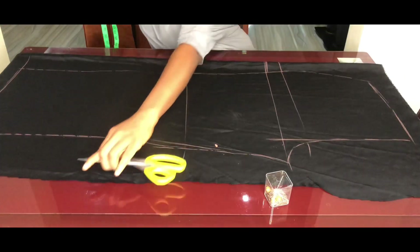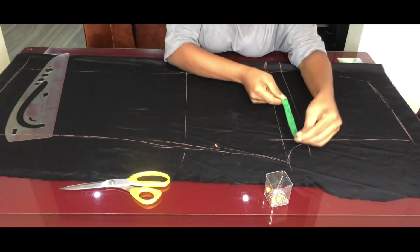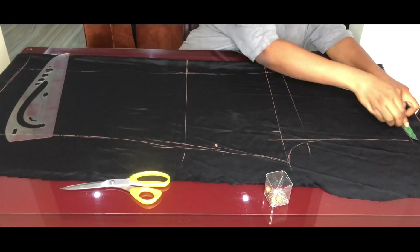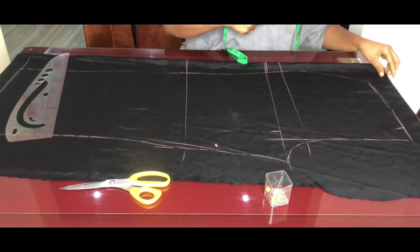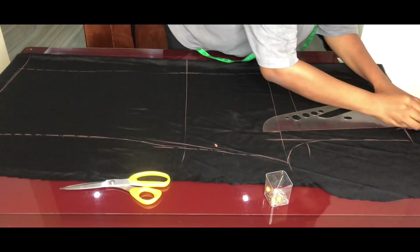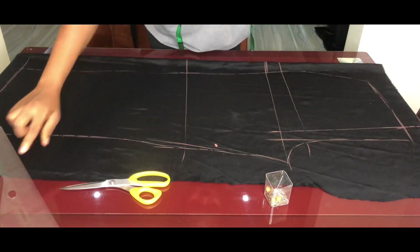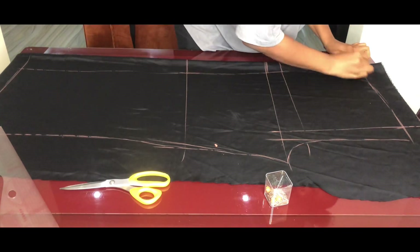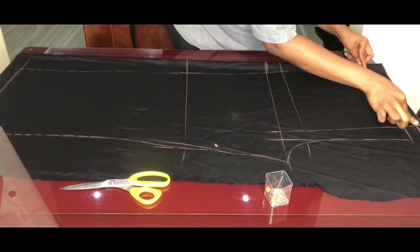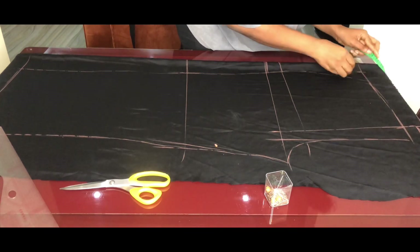To draft the back, first replicate the front pattern. From the crotch depth point, come in by one inch, and from the waistline come in by two inches. Use a ruler to connect these two lines and make sure to extend above the waistline. Raise the waistline back by 1.25 inches, then diagonally place quarter of the waist plus 1.5 inches seam allowance from that raised point.